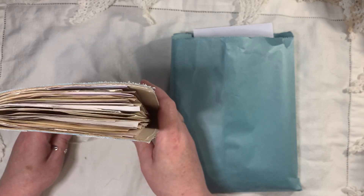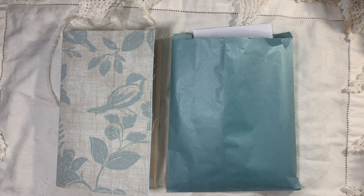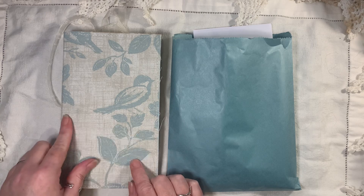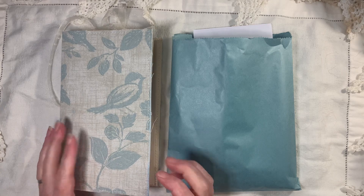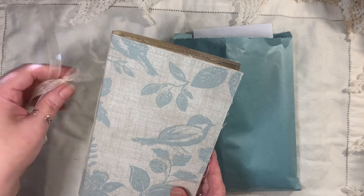These are blank journals and they are eight and a quarter by five. They have one signature — there are 96 pages front and back — and as you've seen, they're just wrapped in some organza ribbon.